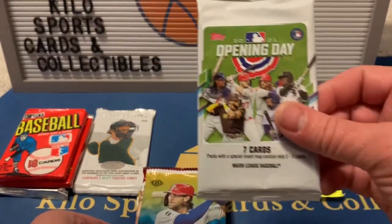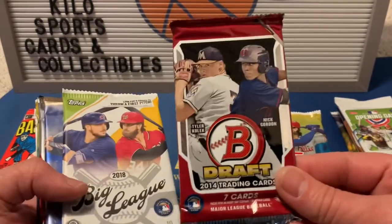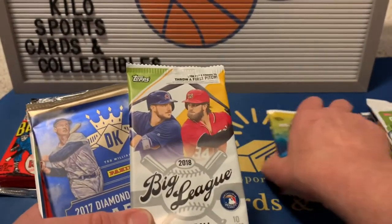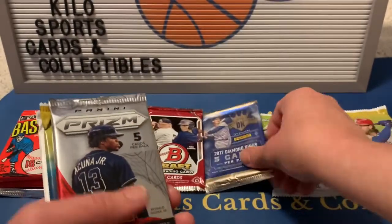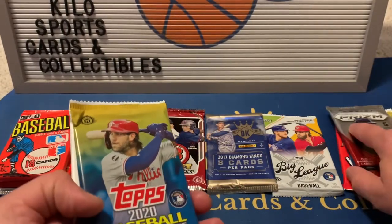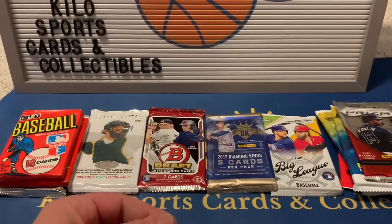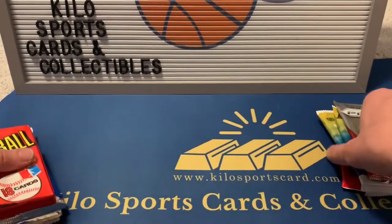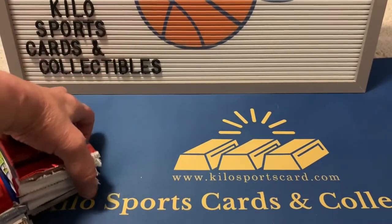Continuing to sort baseball packs: 2021 Diamond Kings, 2021 Opening Day, 2020 Update, 2014 Bowman Draft, 2018 Big League, 2017 Diamond Kings, 2020 Prizm, another 2020 Update, and a 2021 Heritage. We'll go in order from vintage to newest.